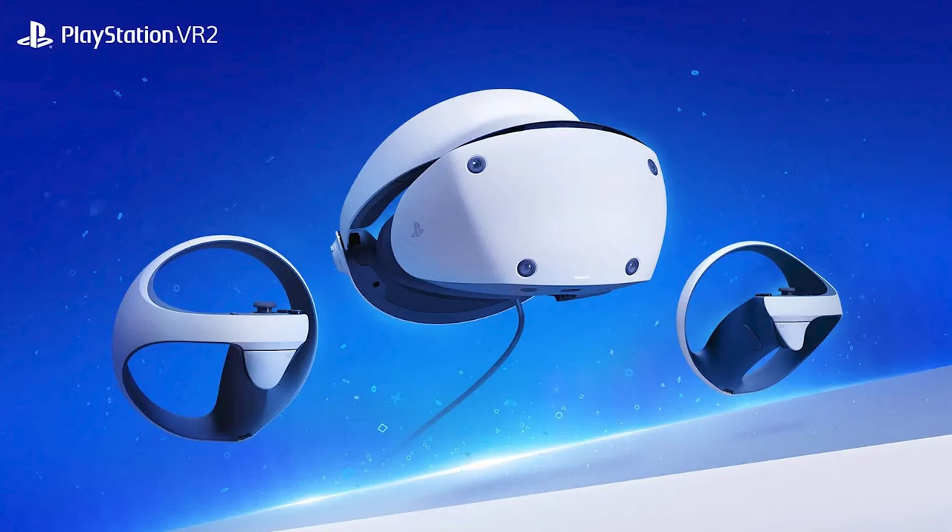Hey everyone, it's Dave here and today we'll be talking about Sony's PlayStation VR 2 headset. It's a long time coming because when I did get this thing, the first clip appeared in February of this year.